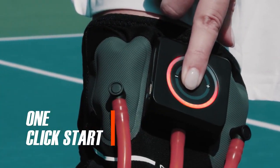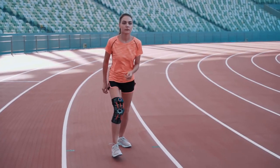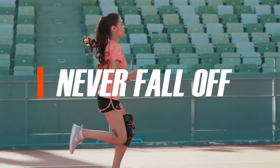Auto-tightening. One-click start. No manual tightening. No manual adjustments. The binding will adjust based on your exercise state. Never fall off.